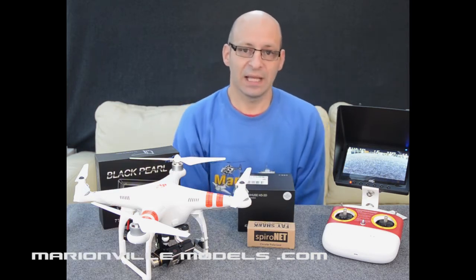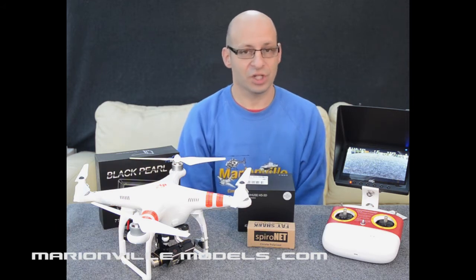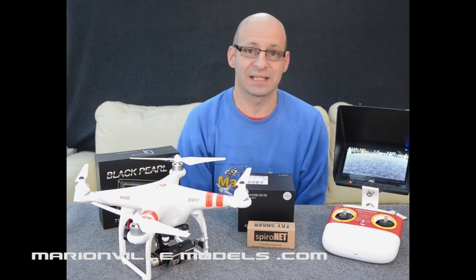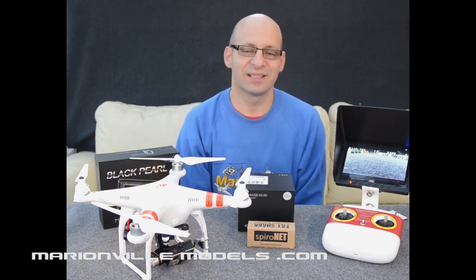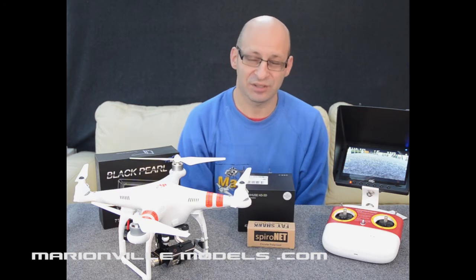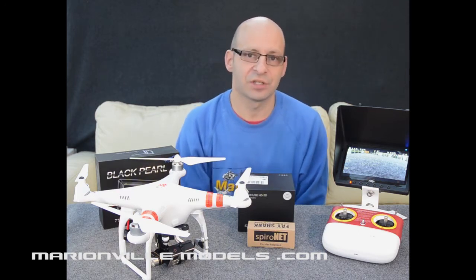Along with your normal Phantom 2 features, the Phantom 2 is a GPS quadcopter which basically means its stability is controlled by GPS satellite signals. It has hands-on, hands-off stability, so when you're not controlling it, it will just sit there hovering and waiting for you to command it. They're very easy to fly but also have plenty of fail-safe functions.